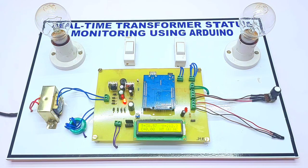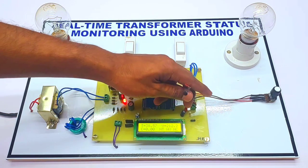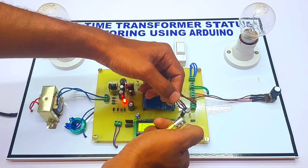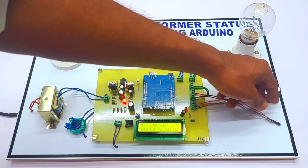That's how the under-voltage and over-voltage protection works. Now let's see the temperature sensor. Whenever the temperature increases to more than 40 degrees Celsius, the buzzer will automatically turn on.